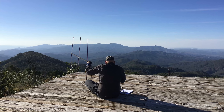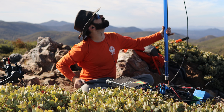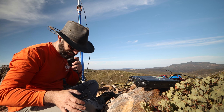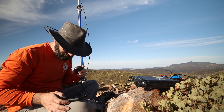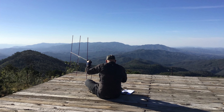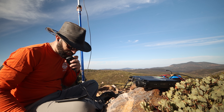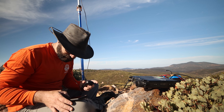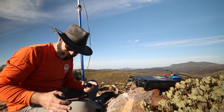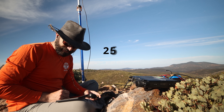CQ CQ two meters, Kilo Six Alpha Romeo Kilo calling CQ. I heard Alpha Whiskey Zero — you are five-two, fifty-two, QSL. Thanks for the contact. Got Arizona — Alpha Whiskey Zero Zero Six — that's probably at least a couple hundred miles if not more.